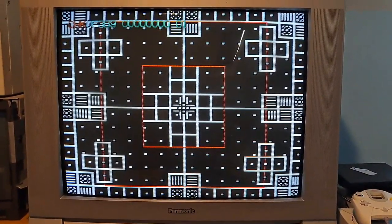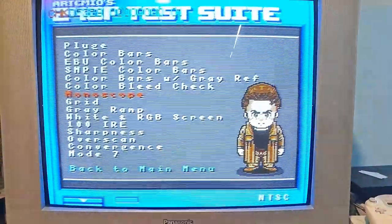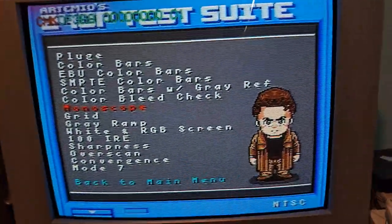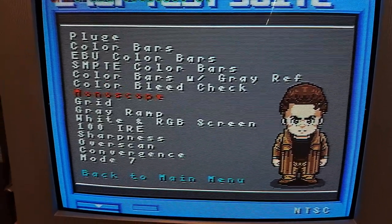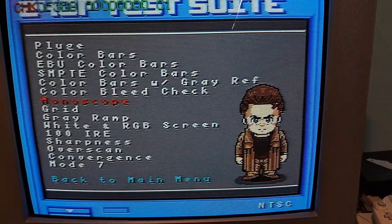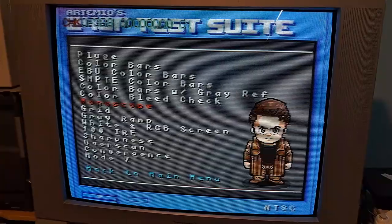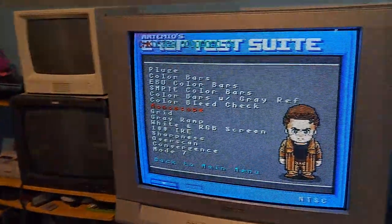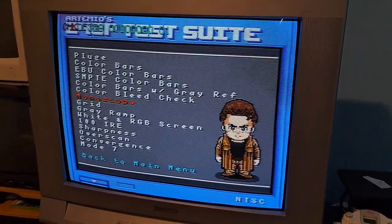That's pretty much what I've got. If you need me to go more in-depth on any other pattern or adjustment type — for example convergence, purity (there's a little purity issue on this set that I can't really fix), or focus if you want to make the tube a little sharper or softer — I can definitely cover that. All the CRTs I have here are already adjusted, but if I get any more in I'll show the process. Thanks so much.